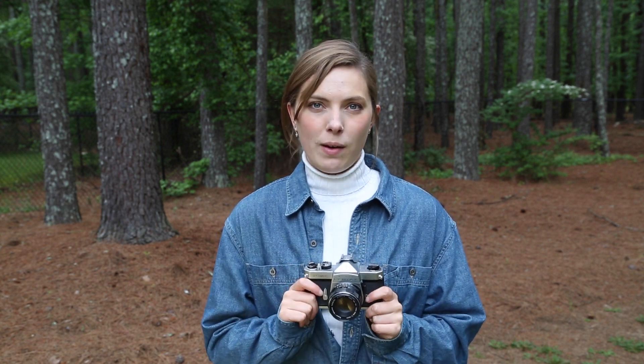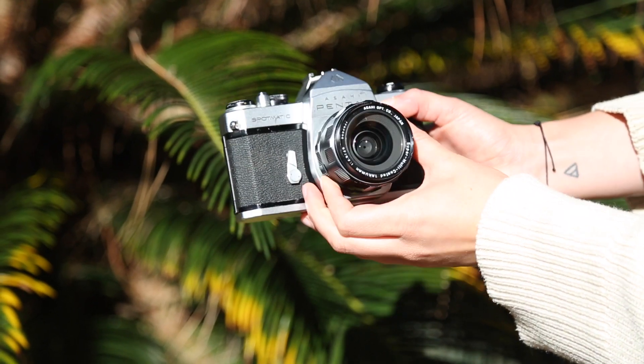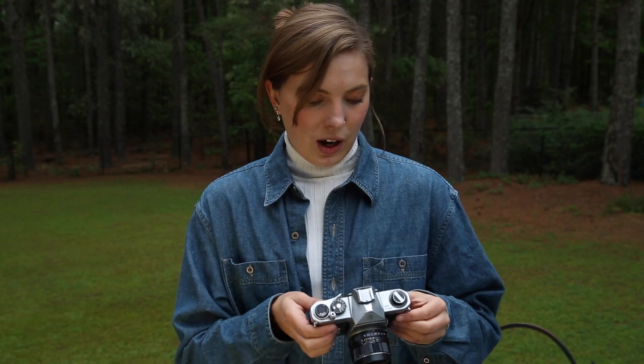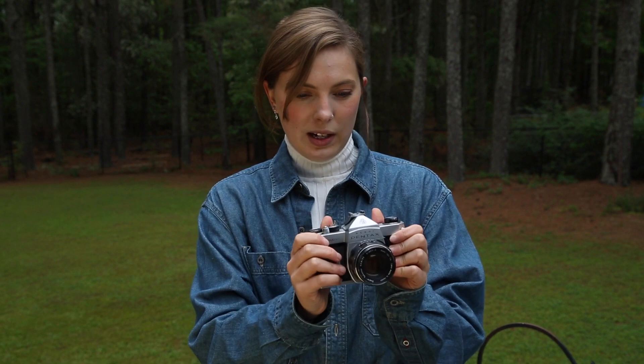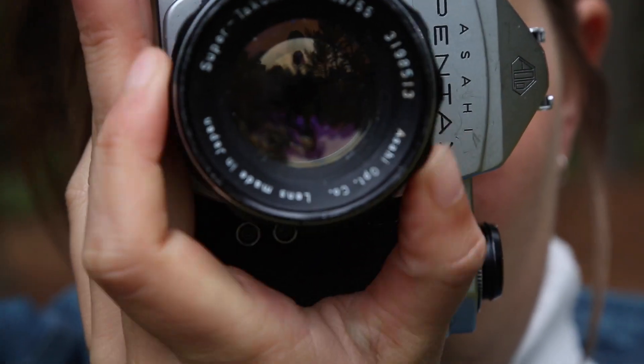These are reliable, cheap, and very versatile — you can grow with them. You can start as a beginner and shoot full weddings on this camera. I don't understand why it's not more popular; it's a beautiful, well-designed camera. Very ergonomic, really nice in your hands, and the viewfinder is awesome. Everything's good about this camera.